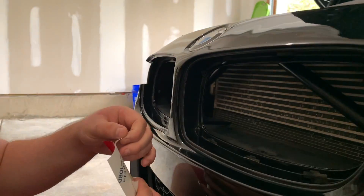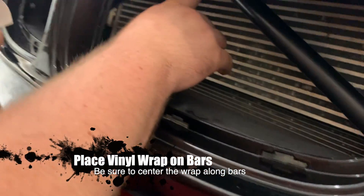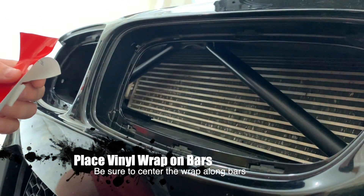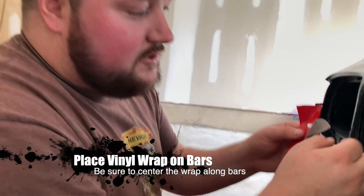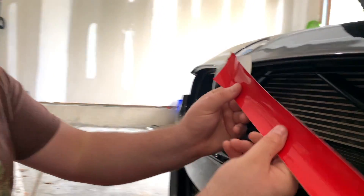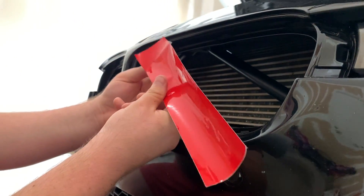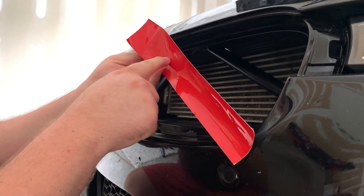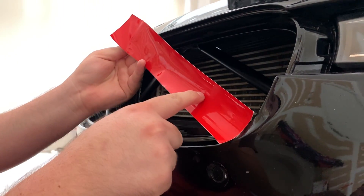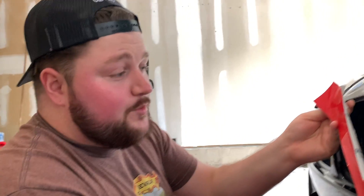We have the strips ready. I'm going to pull the top edge of the backing off to get it started, and I'm going to stick it right in at the top. Instead of starting on an edge or corner, I'm going to start at the top in the center so as I go down I can slowly pull the backing down. I'll put some pressure in the center to make it stick to the bar, so I know the whole strip is centered. After it's centered I'll go in and wrap around the sides, that way I know it's centered and will wrap fully around and line up appropriately.